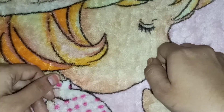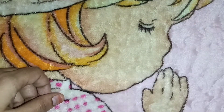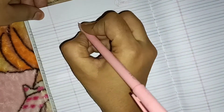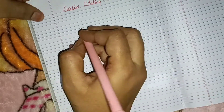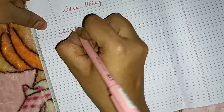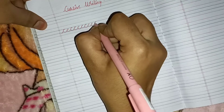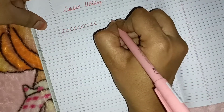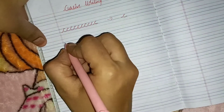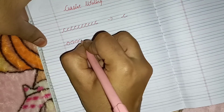Moving on to the main topic — how to start writing. You just need this kind of notebook: a red and blue line book. The very first pattern you need to teach your child is this C-type pattern. Through this pattern the child will learn the alphabet C, and moving on to the next pattern — the O pattern — the child will learn the alphabet O.